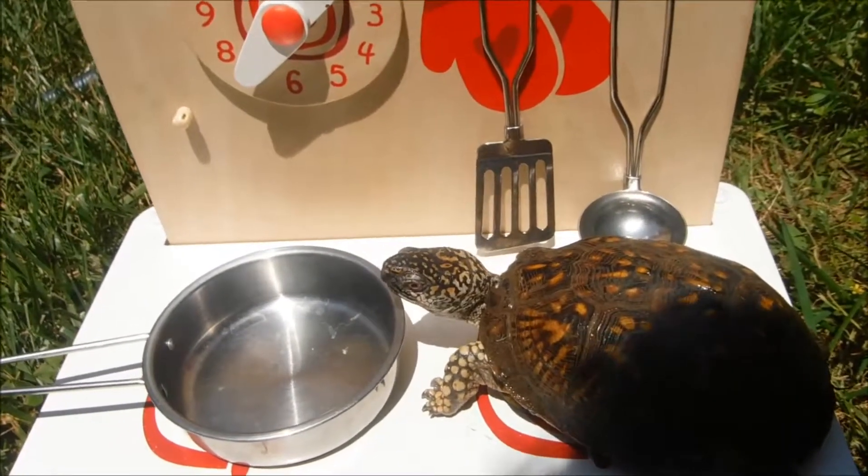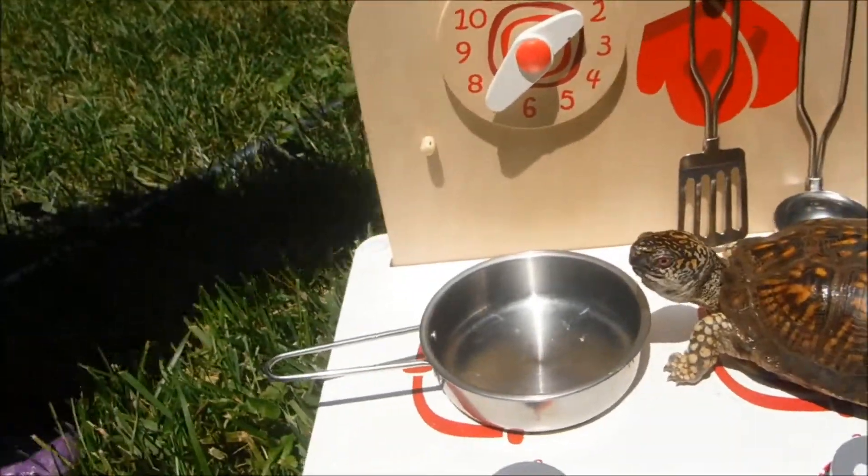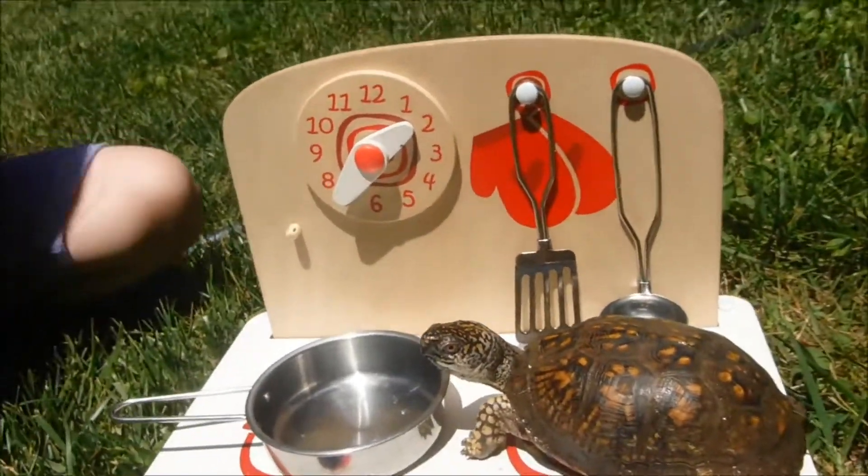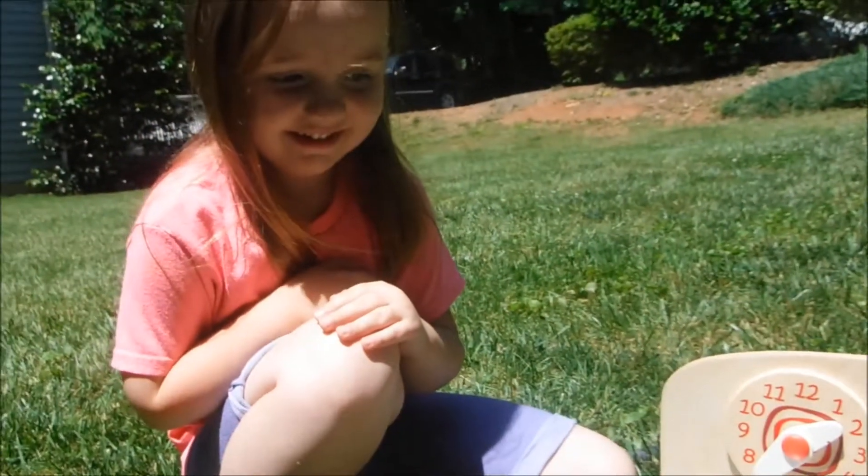Okay, look in the pot. Yep, there's no worms in there. There's no worms in there. He has to go find them. There's his assistant, Erly.